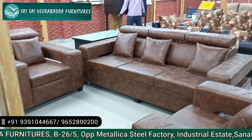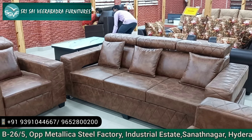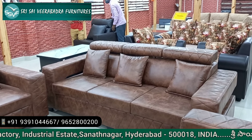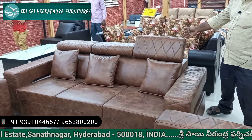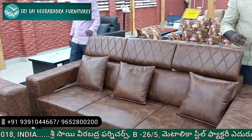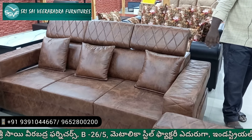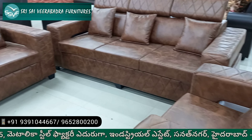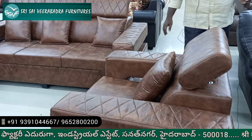Sae Virabhadra Furniture, Sanat Nagar. 311 Diamond Modal Sofa — headrest is 600 rupees. Semi-rexin, 32 density foam, priced at 45,000. 32 density foam.